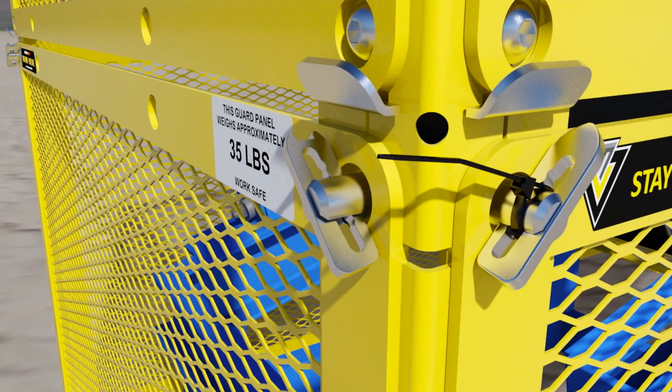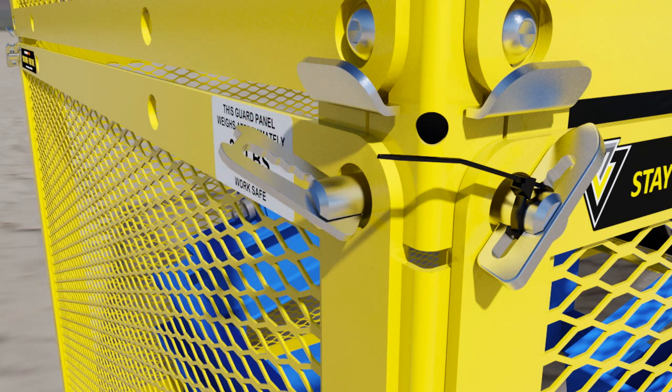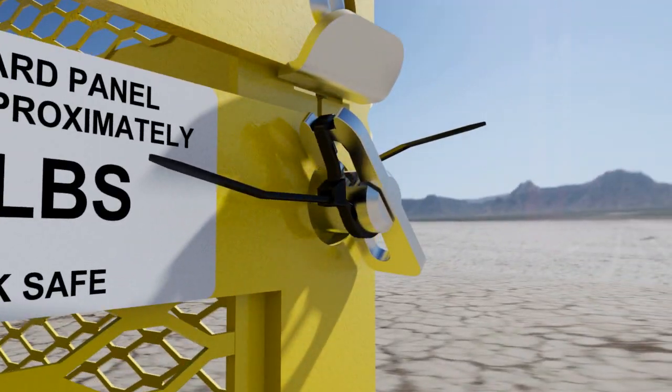Belt Conveyor Guarding's new innovative Smart Wedge Clamp solves this problem. The new Smart Wedge Clamp still functions the same way but has an integrated groove in the tip for the cable tie. When installed, the cable tie will force the wedge in the closed position, therefore the wedge cannot move.